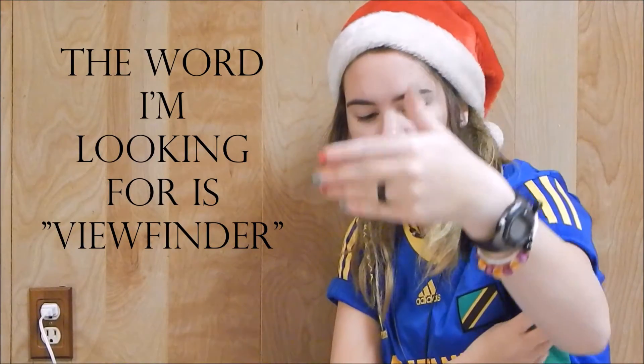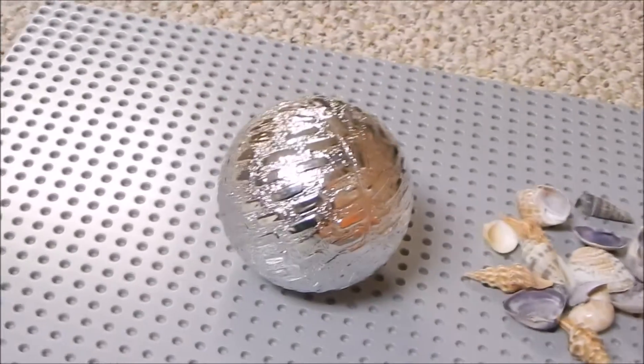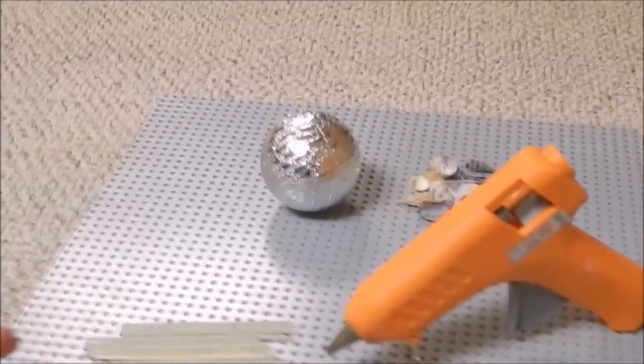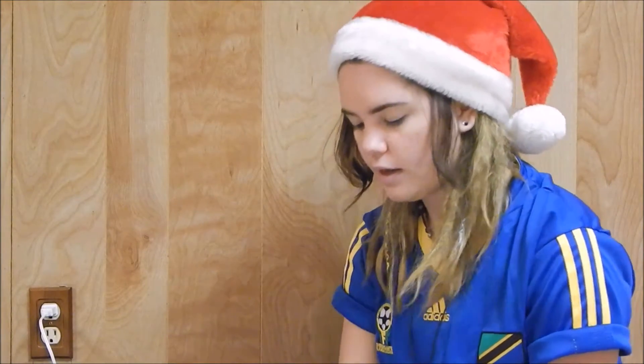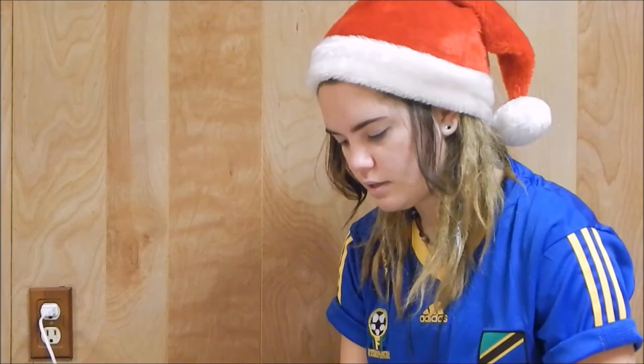I also hope that I'm in frame because I forgot to check. You're going to need a Christmas ornament that is subpar, like a dollar store one, seashells of many different assortments, hot glue sticks, and a glue gun. I also have a red sharpie because these are mini glue sticks and this is a normal size hot glue gun.